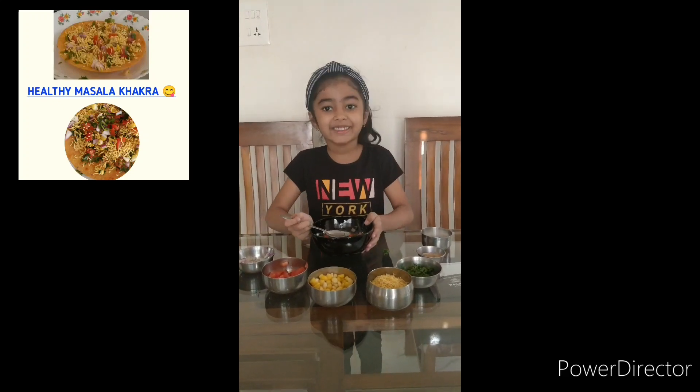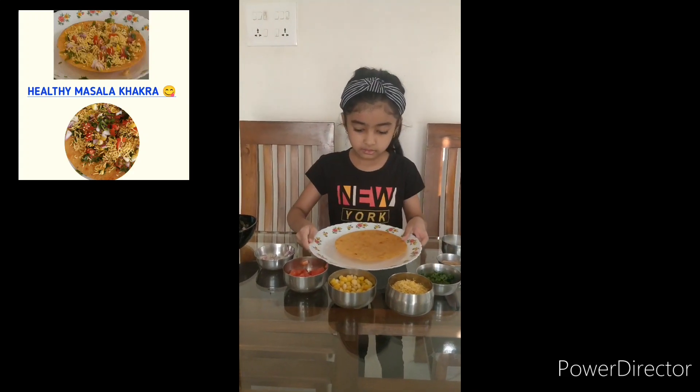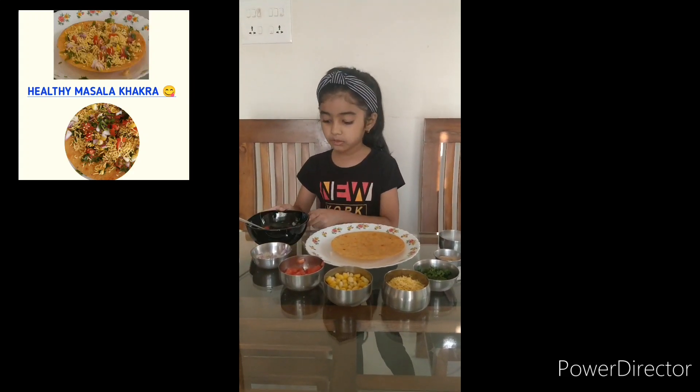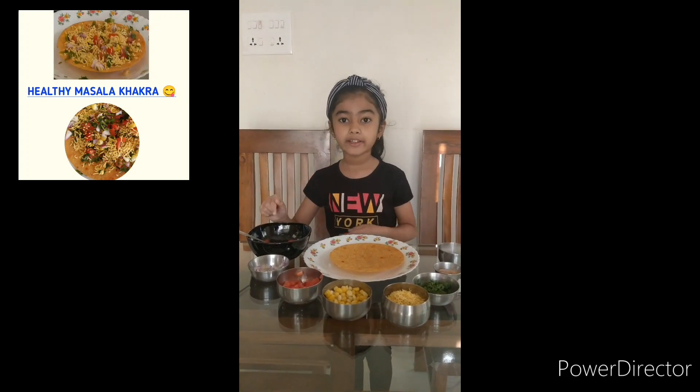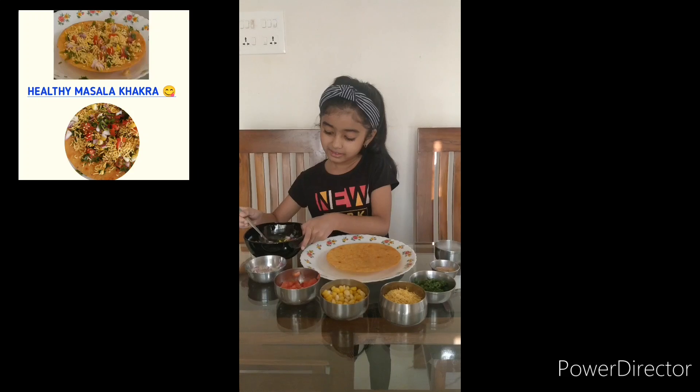Now I am going to put this aside and let's take our khakara. I am going to put all this mixture on this khakara and put it in the bowl.